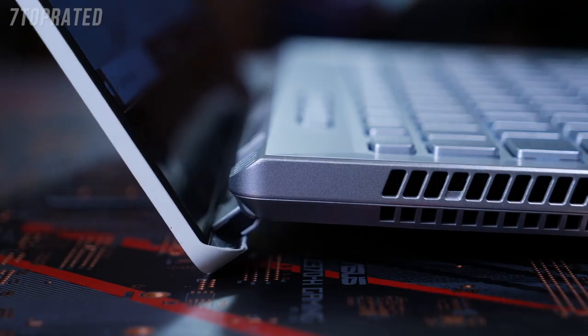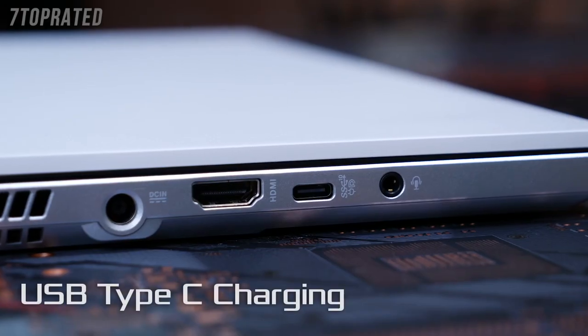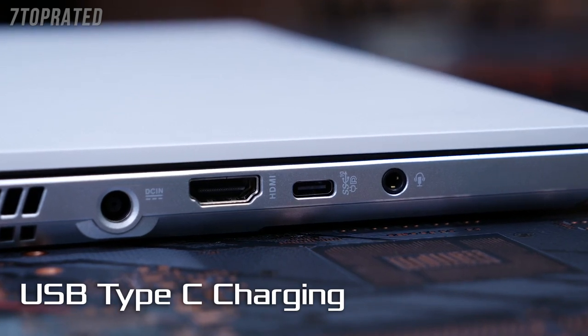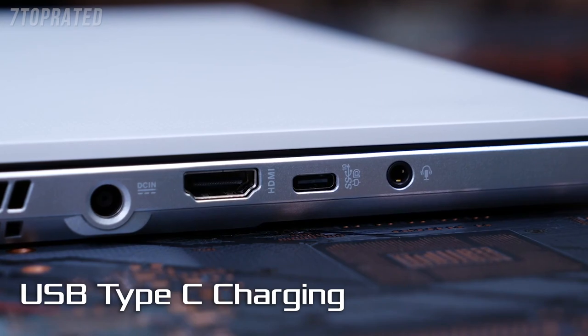When you get there, you won't need to worry about finding an outlet. The long-lasting battery can be supplemented with USB Type-C charging, so you can top it off with power-delivery compatible battery packs like the ASUS Zen Power Pro.